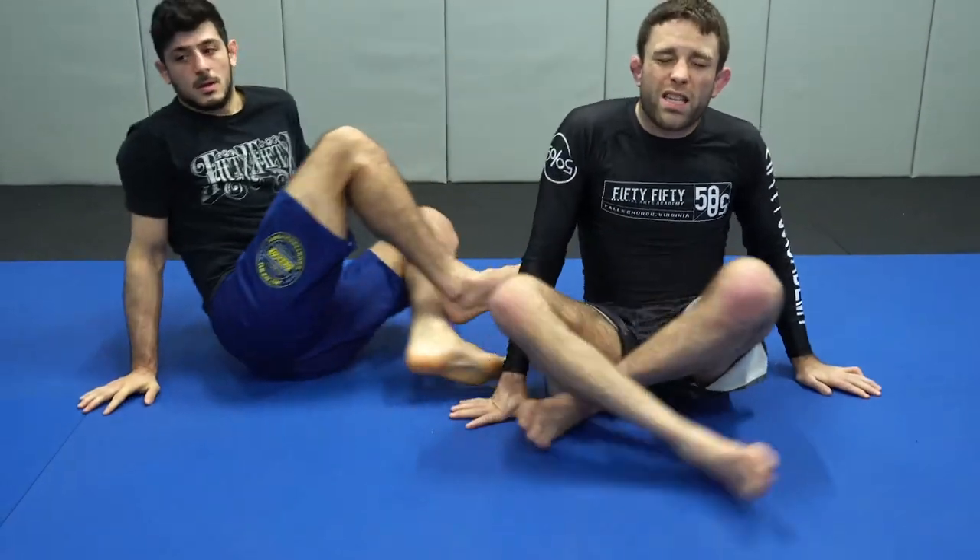This is a pretty unique type of heel hook position in that most of your finishing positions for a lot of your submissions are a combination of you, your opponent, and the floor creating pinching situations around a joint that stop it from moving. Like if you try to ignore me, am I consistently able to move because either you're not controlling me properly or I'm doing something to mitigate that control? You're not going to be able to hurt me.